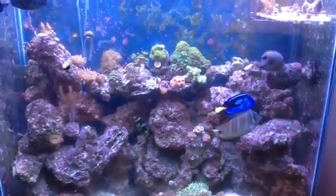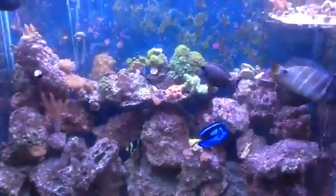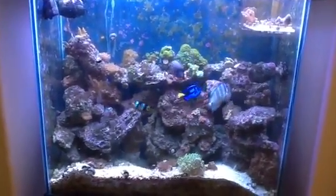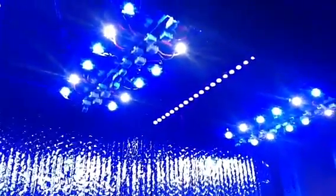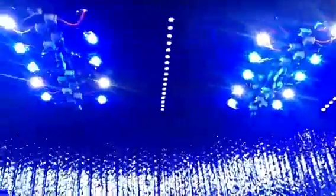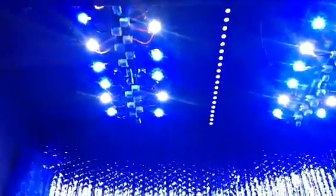Hey there YouTube, I just want to make a quick video with a special update. You'll notice the colors of the tank seem different. The reason for that is I have upgraded my Marineland LED double bright system and metal highlight to Cree LEDs. I have a total of 39 LEDs up there. They are from RapidLED and they are the plug and play system.